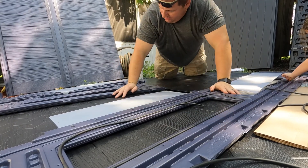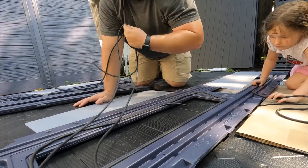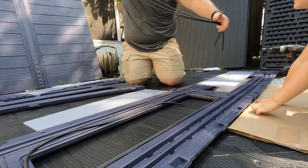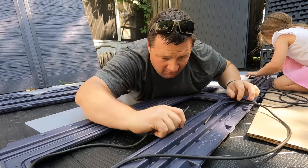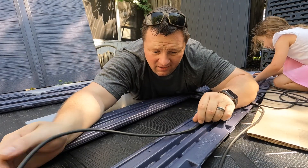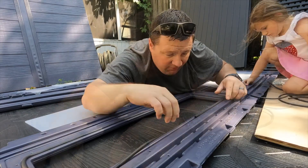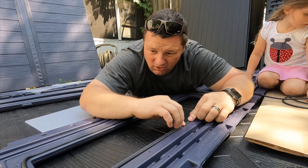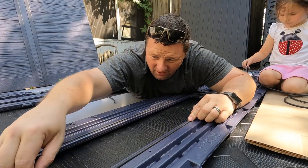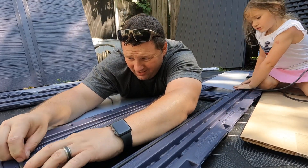I thought they were all the same size — yes, they are, so it'll need to be cut down just a little bit. It's probably better to have a solid piece on the bottom because water might run down the window. If you wanted to skip this rubber piece, you could always just caulk a bead in there — just a little tip on how to get around that.